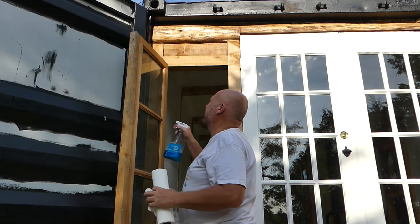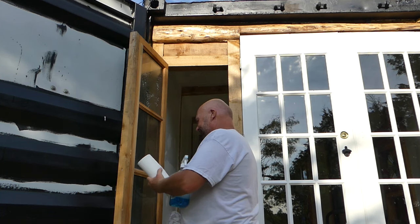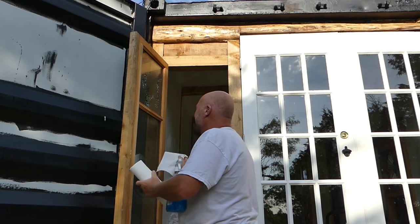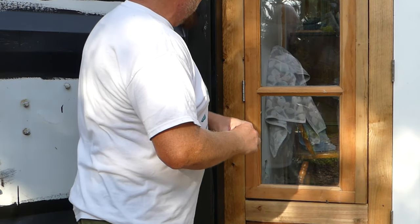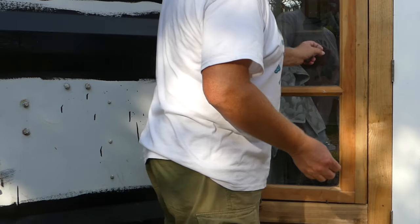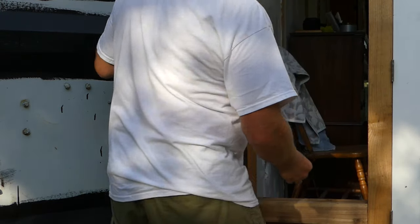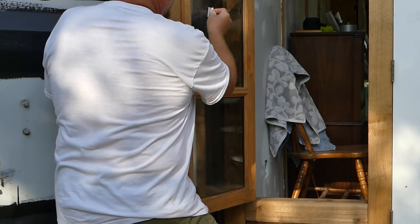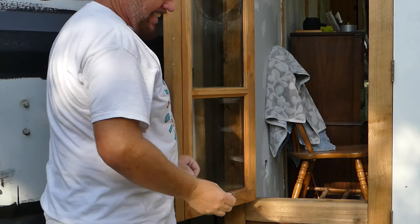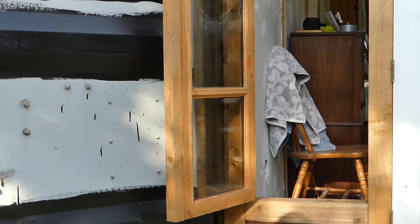I'm going to step inside. My conscience is not going to let me leave that overspray sitting in those windows. So let's get down and get it done.